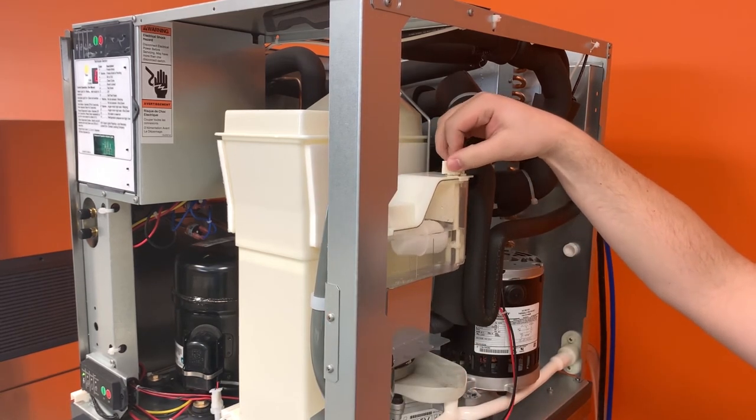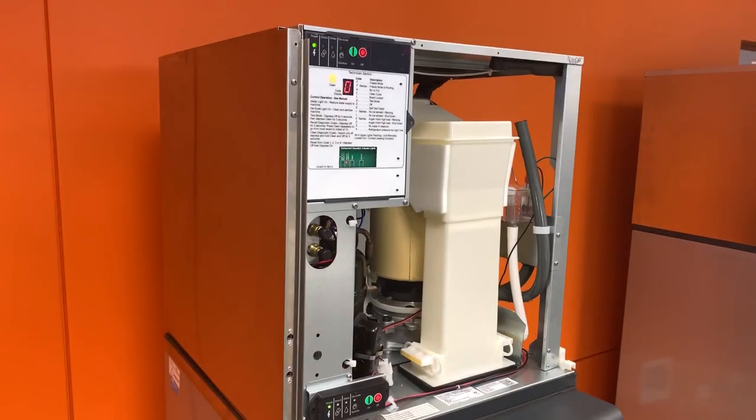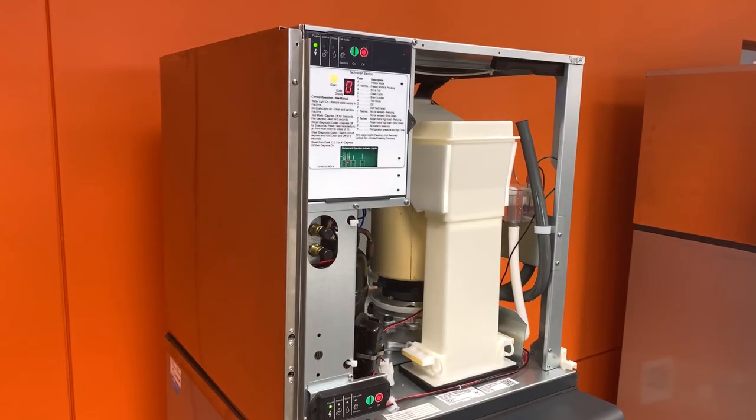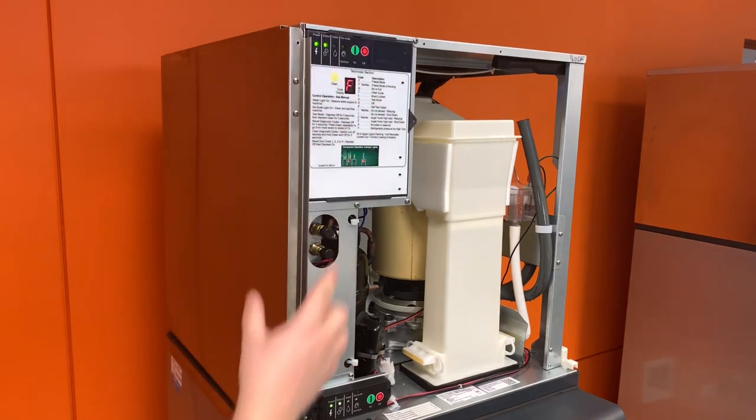Turn the water supply to the machine back on. Finally, turn the machine back on to resume normal ice production.